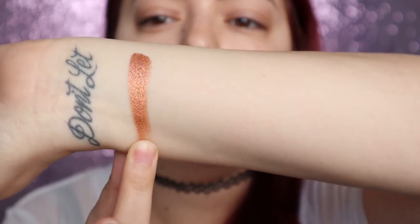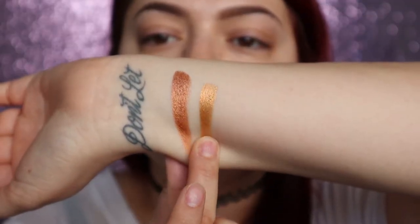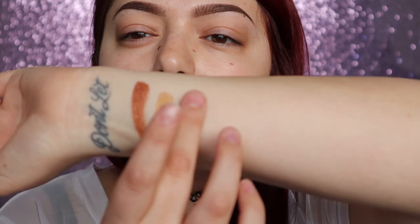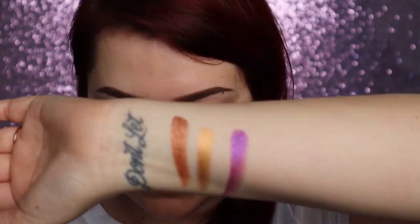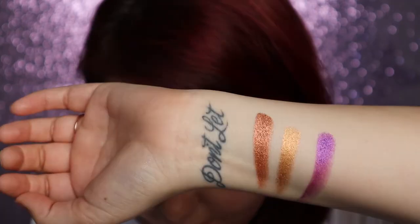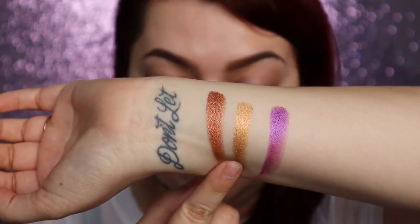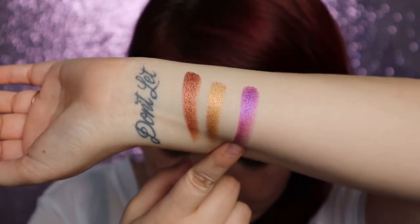Now that I have the Villains collection, the Princess one is still on sale — I think it is — so maybe I'll pick some things up from there. But the eyeshadow palette from that one just really didn't do that much for me. I'm such a huge eyeshadow person that if I'm not going to buy the palette, I'm kind of not interested in the other products. But the Villains one? Yes — give me everything.